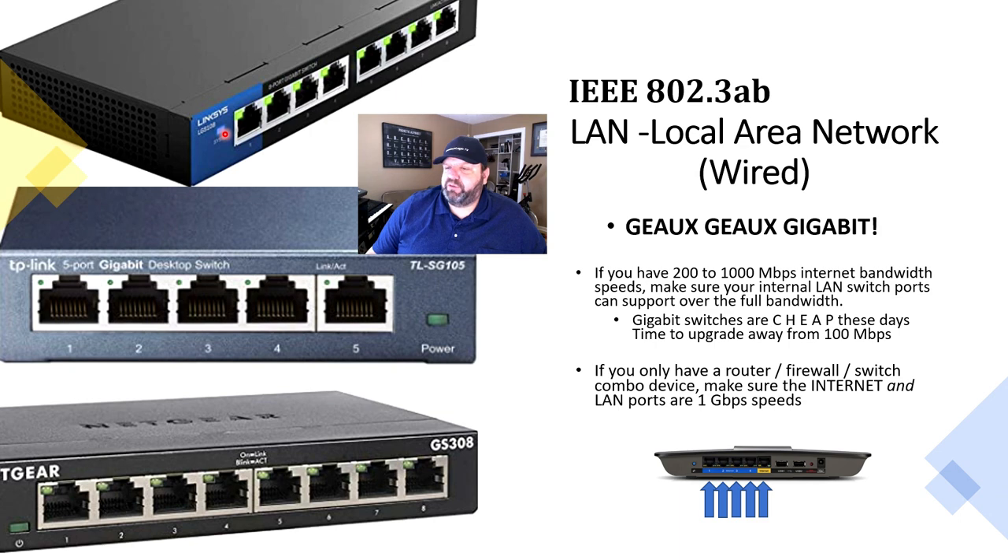Those switches are pretty cheap these days. It's time to upgrade away from 100 megabits, especially if you have an internet connection higher than that 100 megabit standard. So make sure your wired connections can support it. If you only have one device for your internet connection, or a combo device — the router, firewall, and switch all in one — make sure that the internet port, as well as all of the other ports, are also gigabit or 1000 megabits in speed.